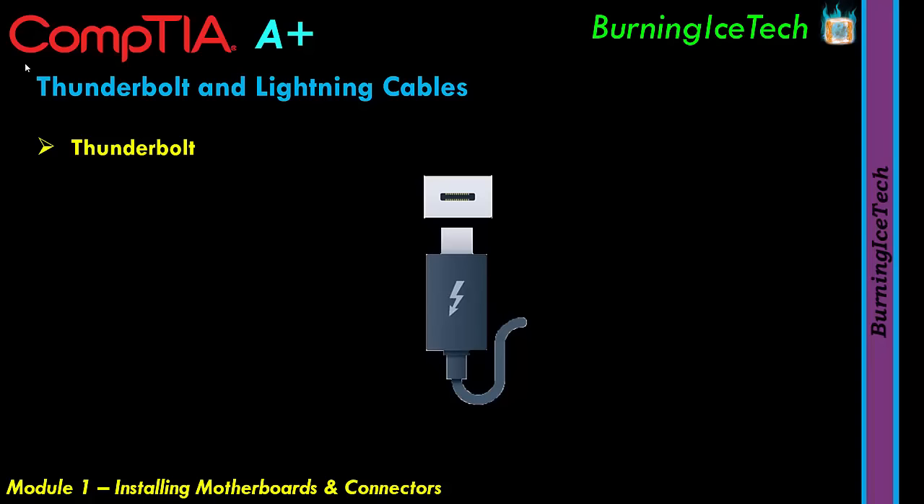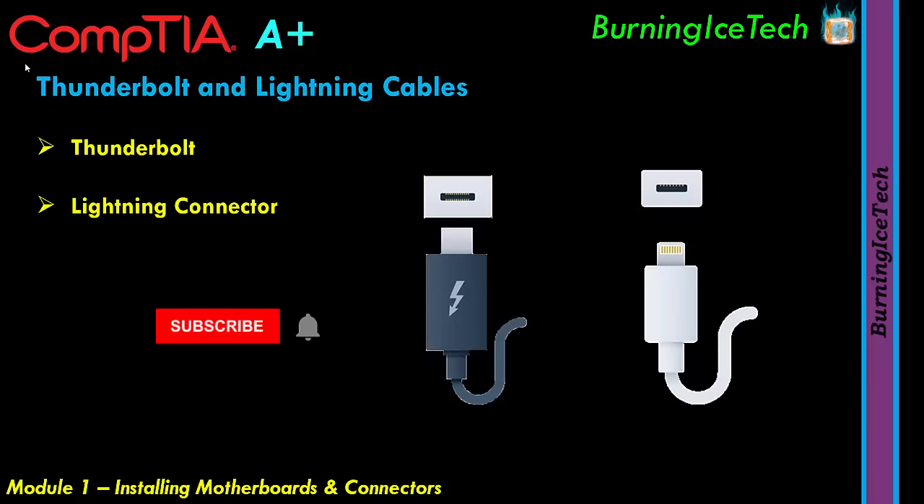The Lightning connector is Apple's proprietary connector used on iPhones and iPads. The Lightning port is found only on Apple's mobile devices. If you need to connect the device to a computer, you'll need an adapter cable — either a Lightning to USB-A or Lightning to USB-C. They're very easy to find, so don't worry about it.